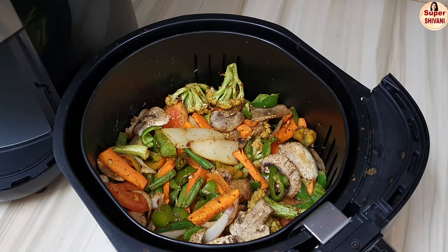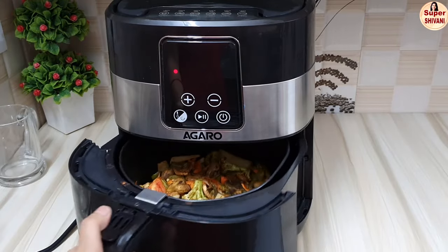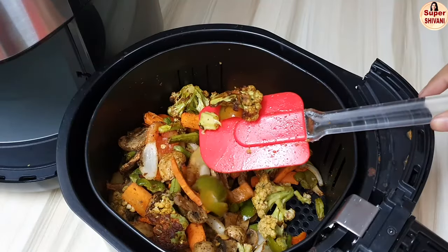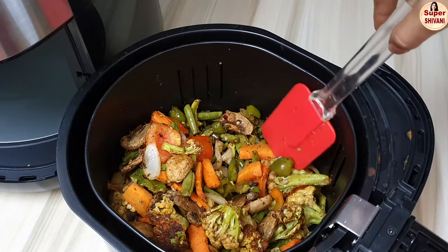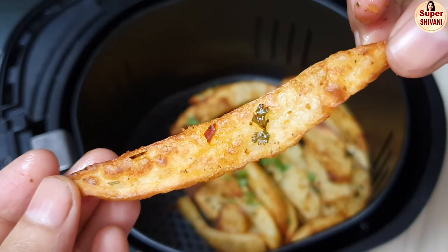If the vegetables are dry, we will sprinkle some water on them. The vegetables are very crunchy — you can cook vegetables easily with the air fryer.